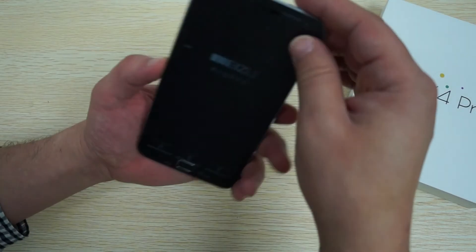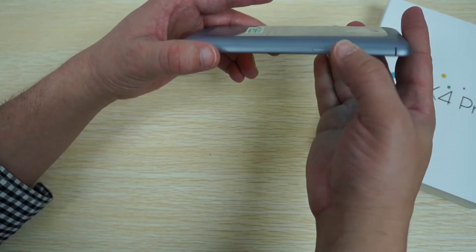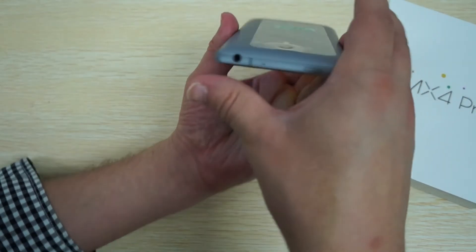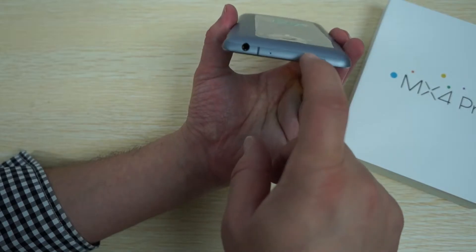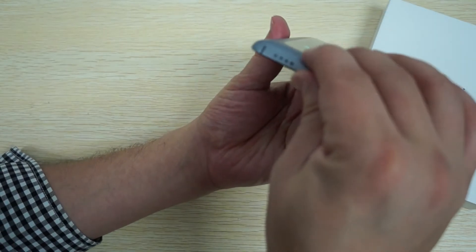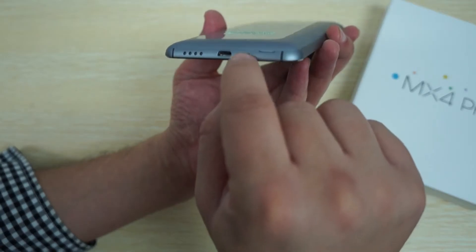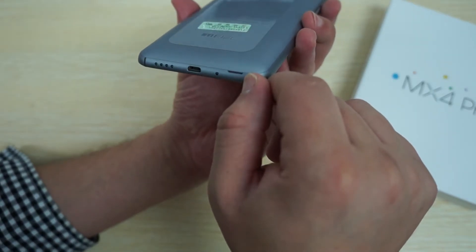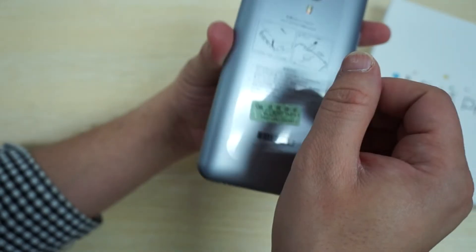Let's show you the build of the phone. Volume up, volume down. At the top we have a 3.5 millimeter headphone jack and a mic hole. Power/sleep button on the side. At the bottom we have a speaker, a micro USB port and a mic hole. Really nice finish on this - again this is the gray version.